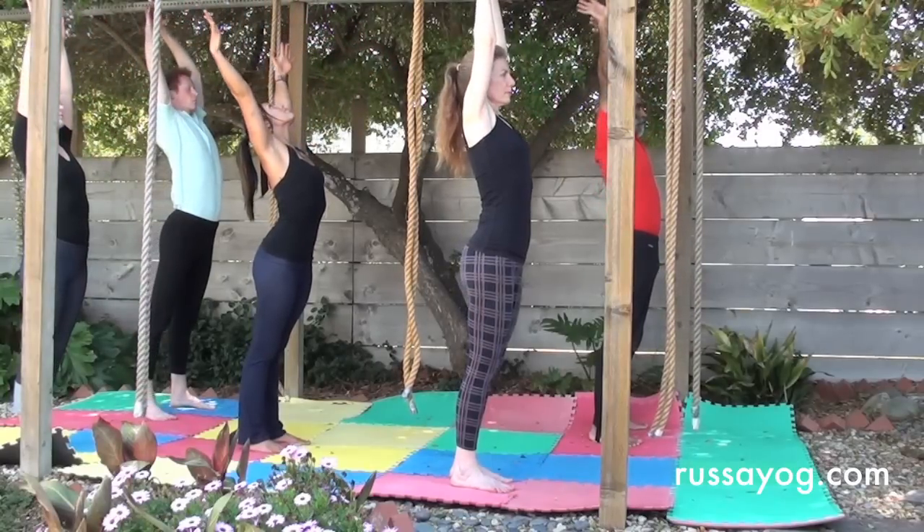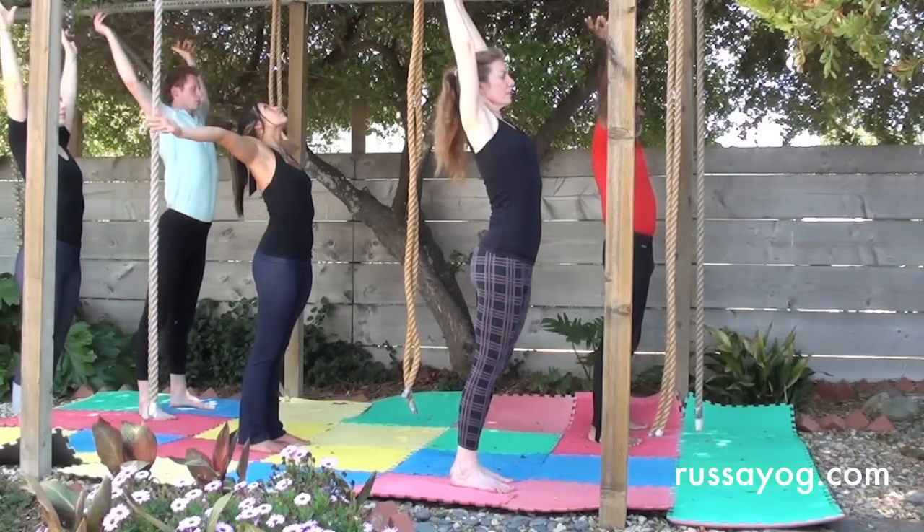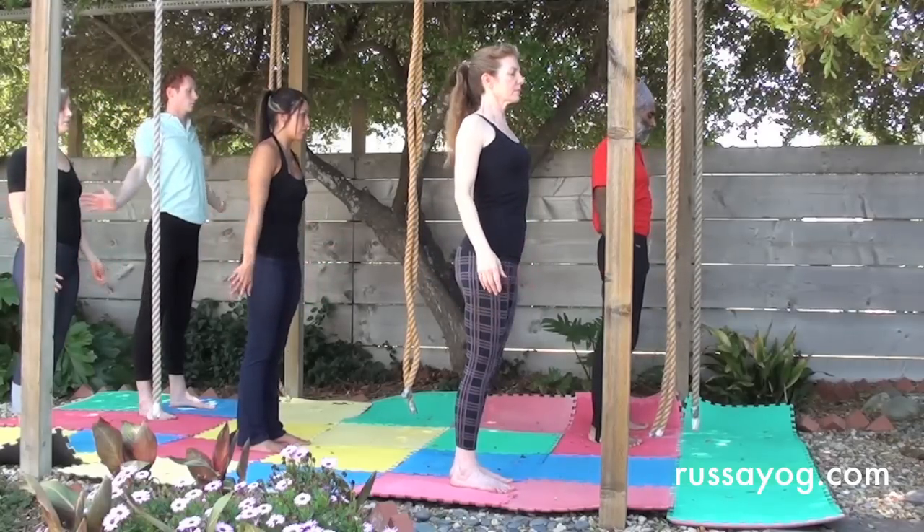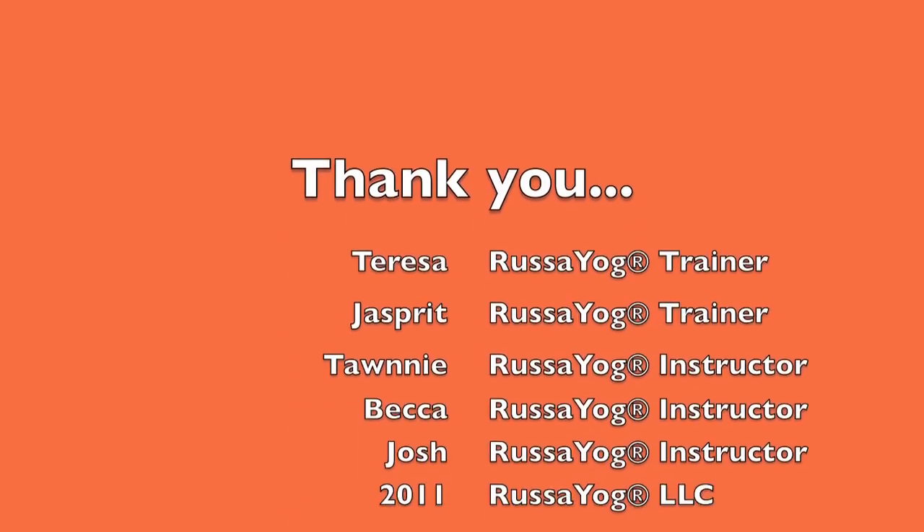Stretch up, inhaling, relaxing as you exhale. Roll the shoulders, enjoy the pleasure of letting go, the pleasure of the release.